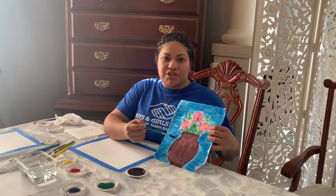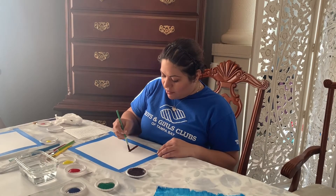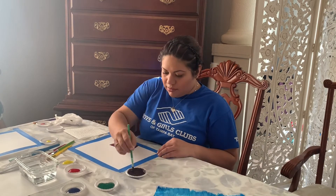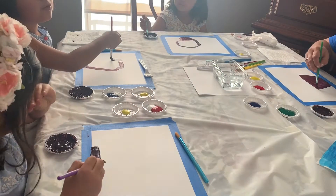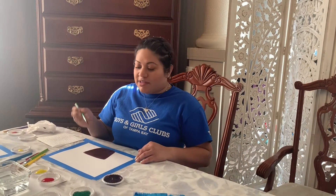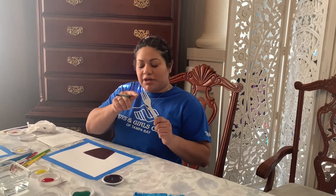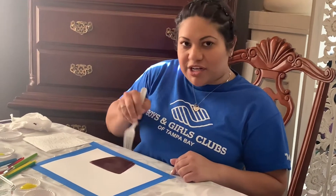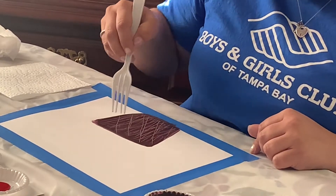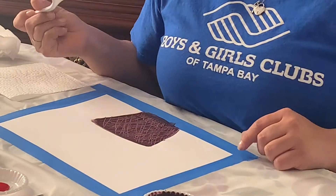So now your pot doesn't necessarily have to be this shape. You can make any shape that you want. So let's see what shape I come up with. Once you have your shape of your pot, this is where our fork comes in. Make sure you have enough paint on your pot and we're going to give it some texture with our fork. Gently grab your fork and scratch your paper just a little bit, really gently.